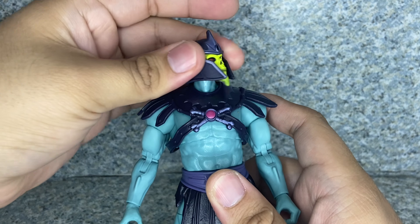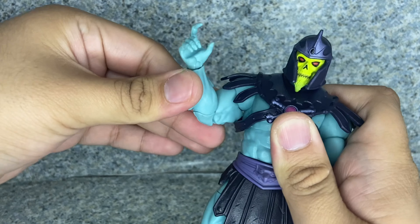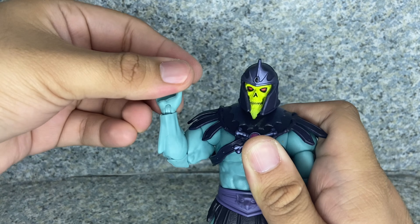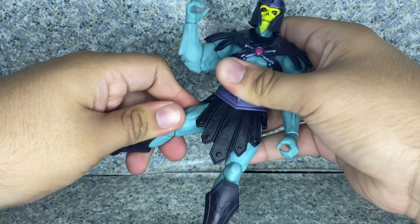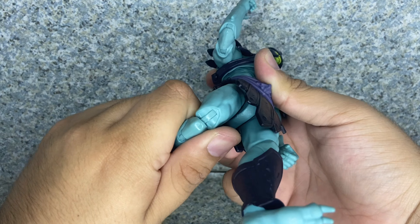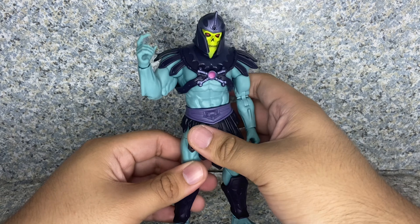Moving on to articulation. The head does fully rotate and goes up and down. The arms don't fully rotate because they're hindered by the arm pad, but do go in and out. You get arm rotation, double jointed elbows, and the wrist rotates with a hinge. There's ab crunch rotation, pivot forward and back, and waist rotation. Legs kick forward and back and in and out — very smooth. Upper leg rotation, double jointed knees, and there are ankle pads. The ankles pivot forward and back and side to side. Just standard Masterverse articulation, but you can still give him some crazy pose possibilities.